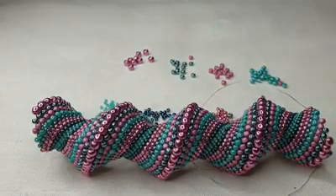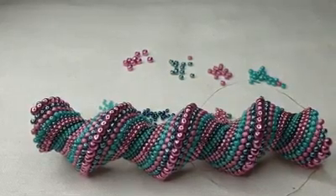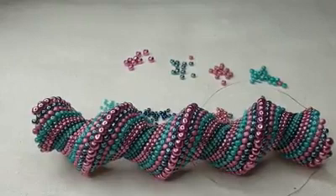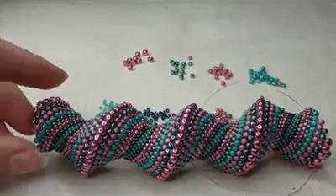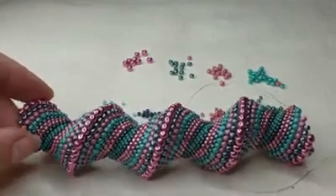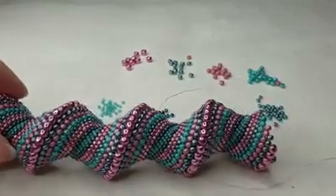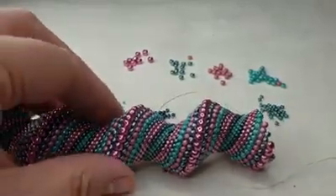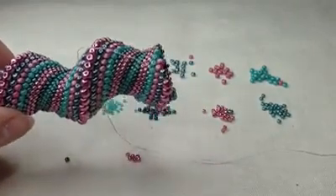Hello, this is Jo and this is the fourth video in the Salini Spiral Bead Along by Cranberry. Today I'm going to show you how to do one of the decrease methods. Apologies, my bead mat is already a little bit messy — I've just poured the beads out and they've already moved around, so we won't worry about that.